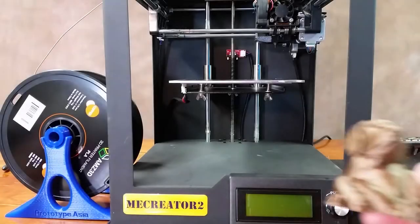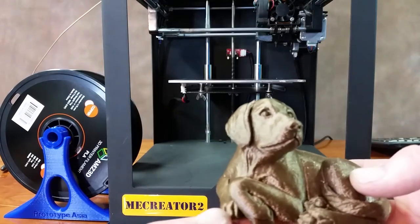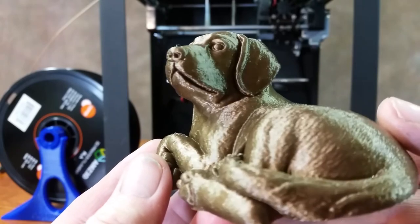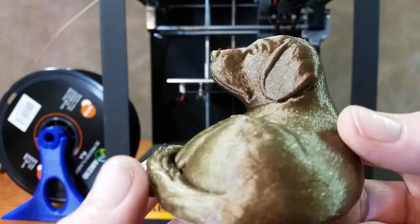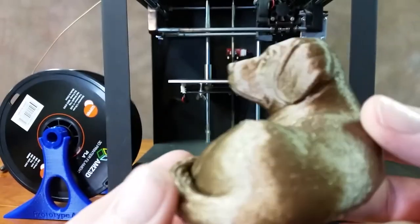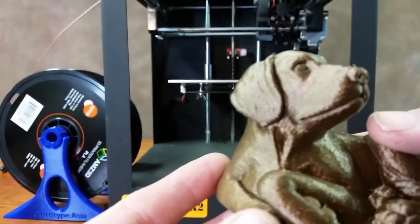Hey guys, so 6 hours and 15 minutes to print, and I think it turned out really nice. This is the copper filament from AMZ3D, and it just looks great. This was printed at 1.5 millimeter layer height, and I'm using the new Kira.